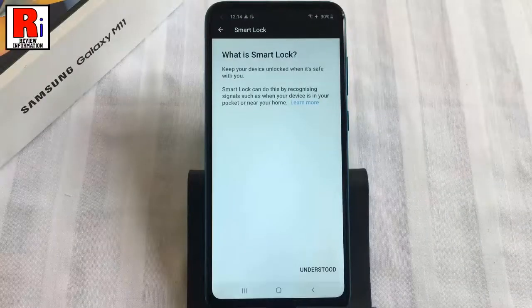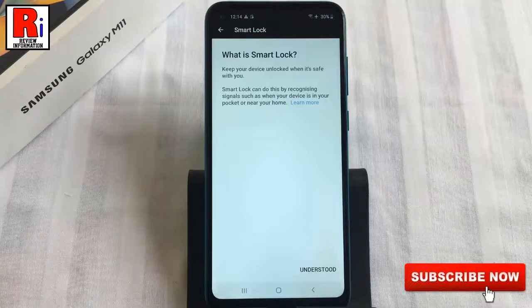Smart lock allows you to unlock your phone without using a screen lock type when trusted locations or other devices have been detected. Let's see how this feature works.